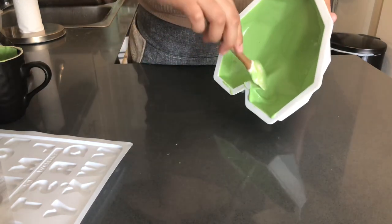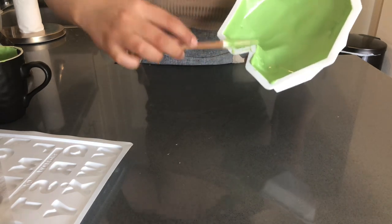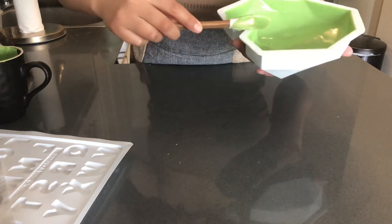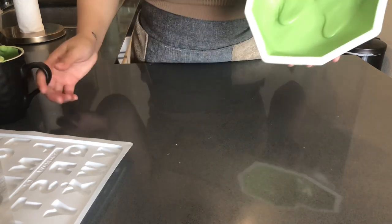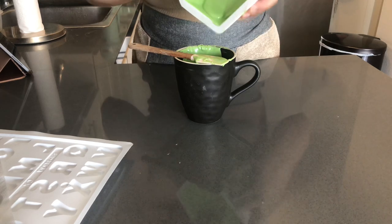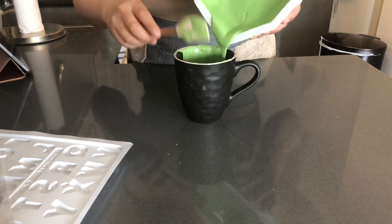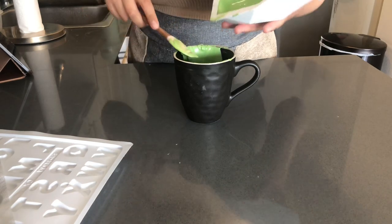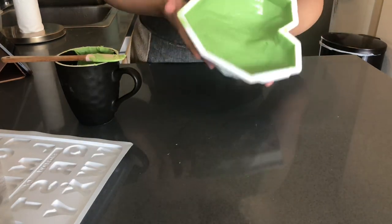Up here at the top, we really want to make sure that it has a nice coating of chocolate, so I'm going in with my spatula. This looks pretty good. Now I'm going to shake out the rest of the excess chocolate, and then once again we're going to pop this into the refrigerator.